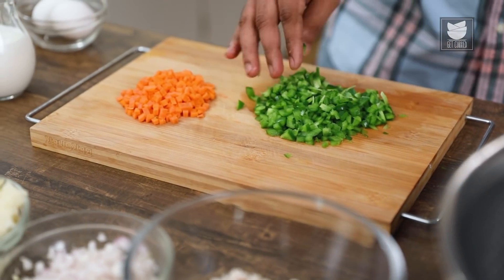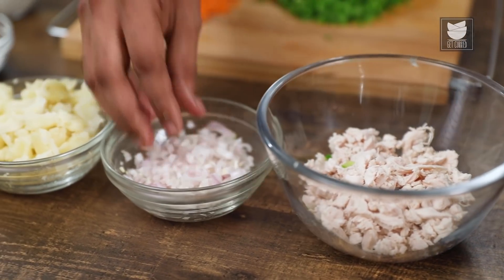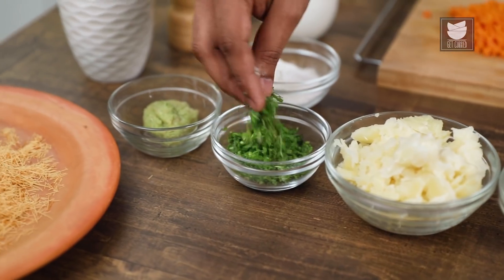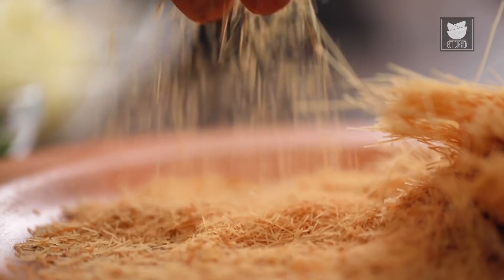Capsicum is chopped and ready, so are the Carrots. We have shredded boiled Chicken, chopped Onion, boiled and crushed Potato, some Coriander Leaves, Ginger-Garlic Green Chilli Paste, and finally a Roasted Vermicelli that is also crushed and ready. Now let's move quickly into the recipe.